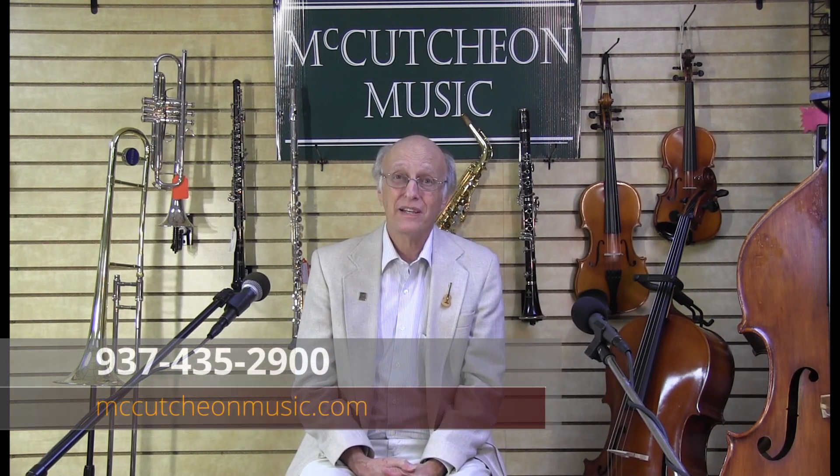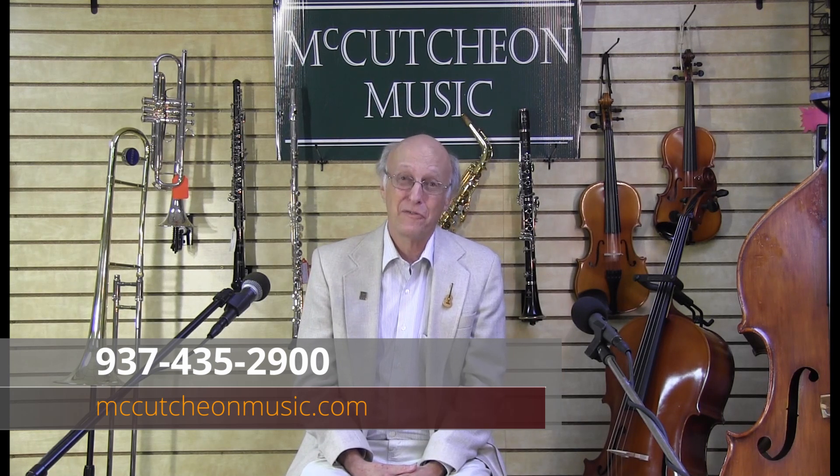Here at McCutcheon Music, we have excellent student instruments as well as professional clarinets. We have a very budget-friendly rental program, and we would love to talk to you about how we can be instrumental in helping your child with their musical education. Call us at the number on your screen, and we look forward to talking with you. Thank you.